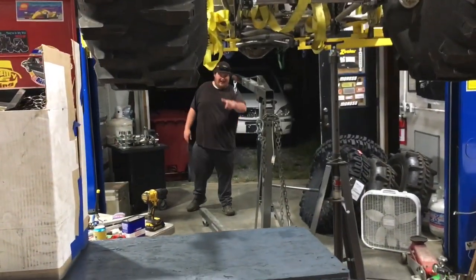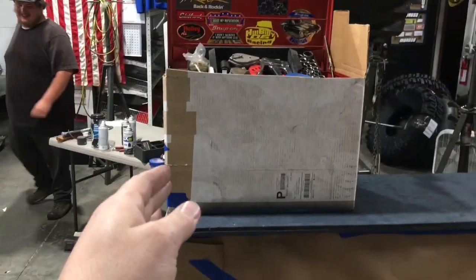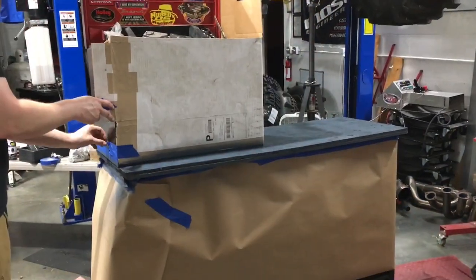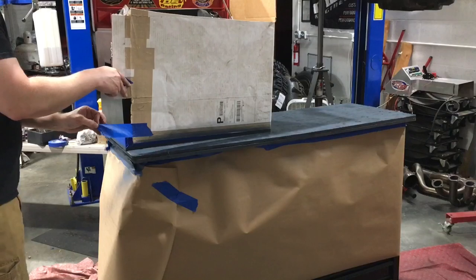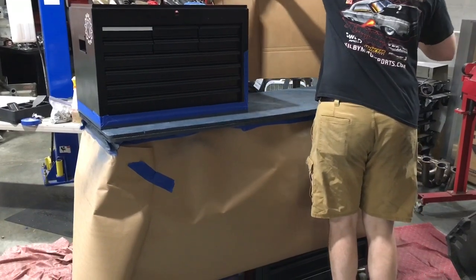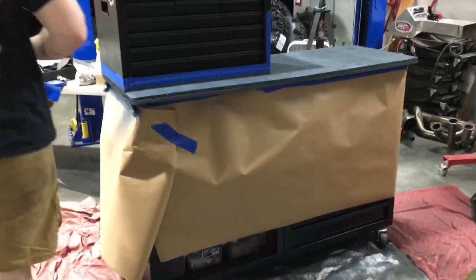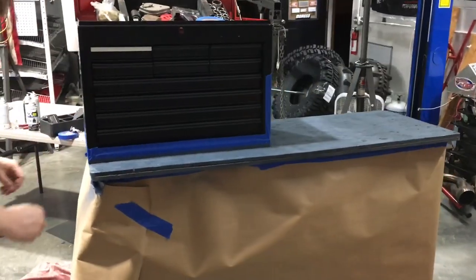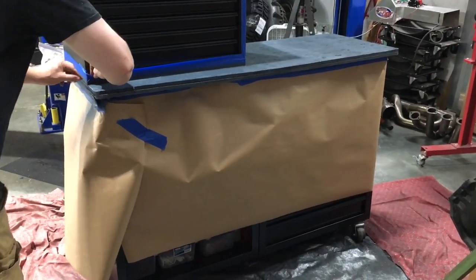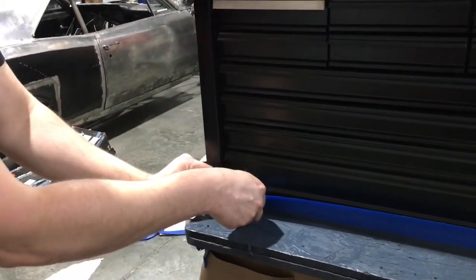Here comes the Hooptie King right now — he already branded the box. When we pull this stuff off you guys are going to see it looking very nice. Oh yeah, dude, that's gonna look nice! $20 box — not too bad at all for $20.